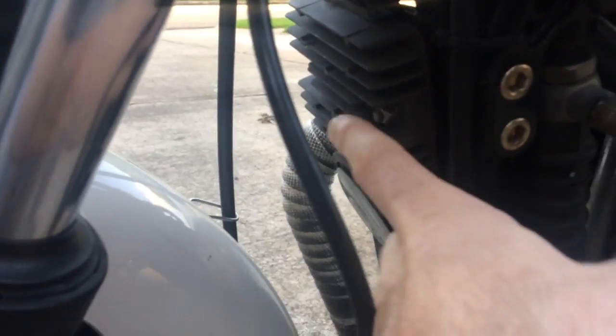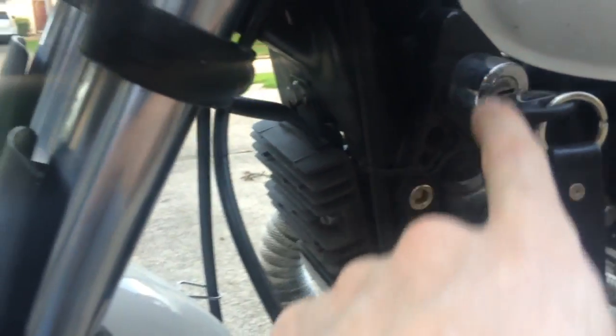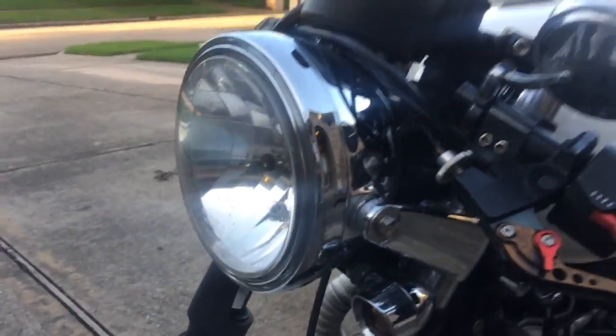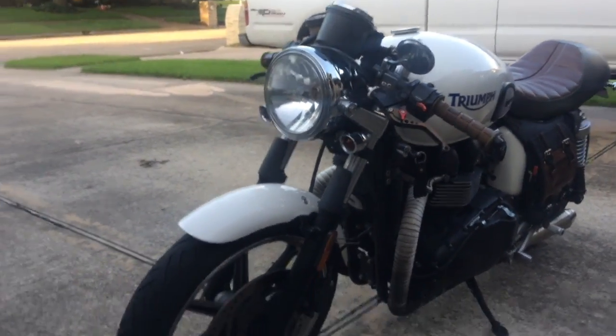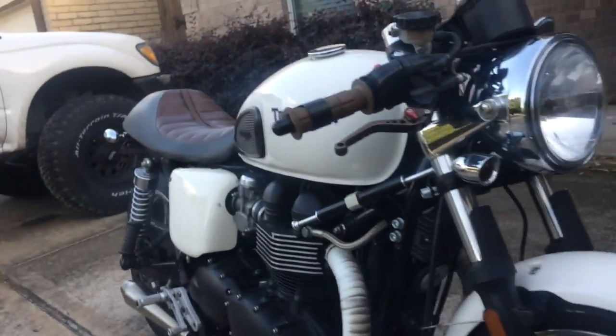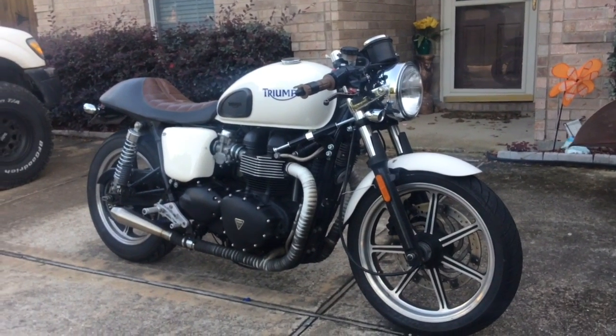You've got to relocate the rectifier and horn and ignition switch before you can even do all the cosmetic updates. So let me back off so you guys can see. I think it gives the bike a really, really nice look with the low handlebars.